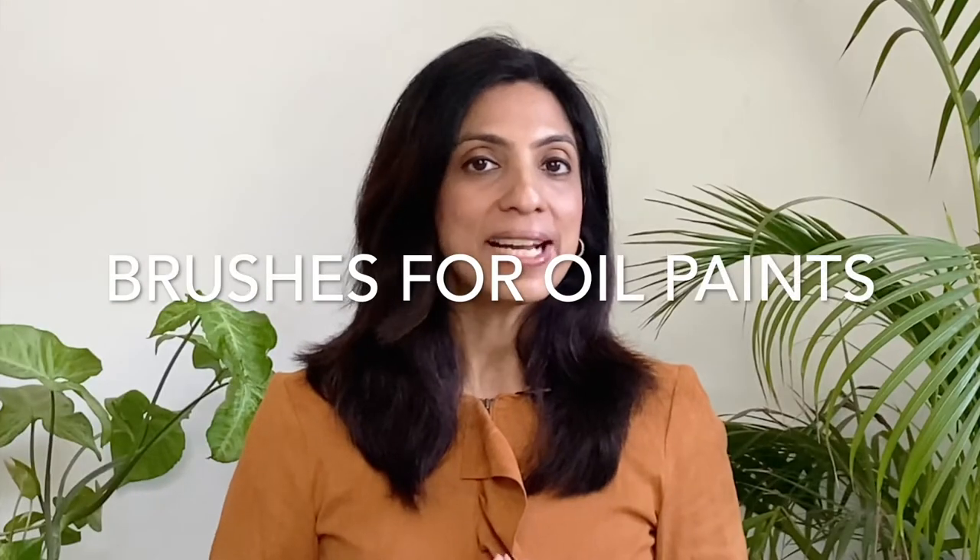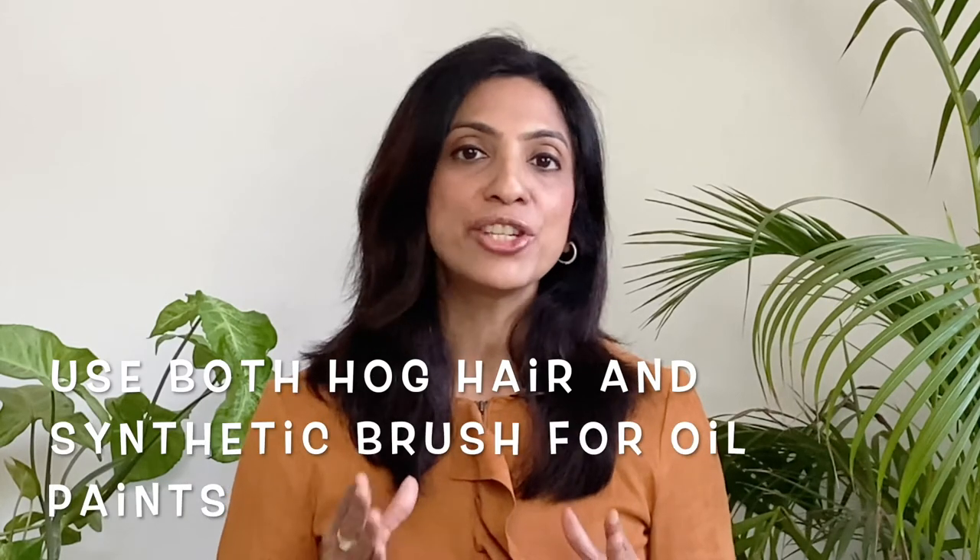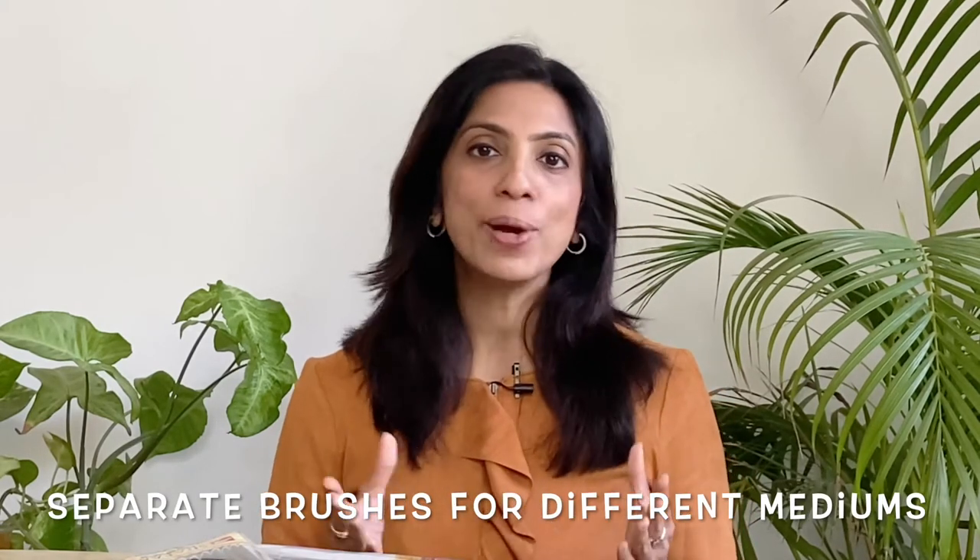When it comes to oil paints, artists prefer to use hog hair brushes because these are sturdy yet springy, and this property helps to push the paints into the grooves of the canvas. The hog hair also has a natural split end which increases the amount of paint it can hold. Personally, I prefer to use the hog hair brush for the first few layers but eventually move on to synthetic hair for finer details. One thing to keep in mind is that you need to keep a separate set of brushes for each medium, as using the same brushes for different mediums will ruin both your brushes and your painting.